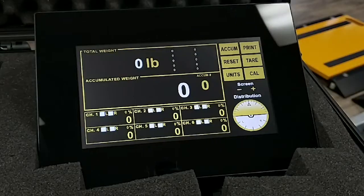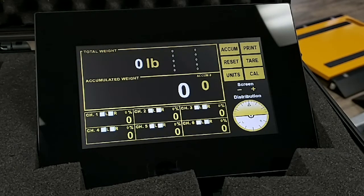Thank you for watching and I hope you enjoyed this demonstration of Tuftner's Wireless HMI Indicator.